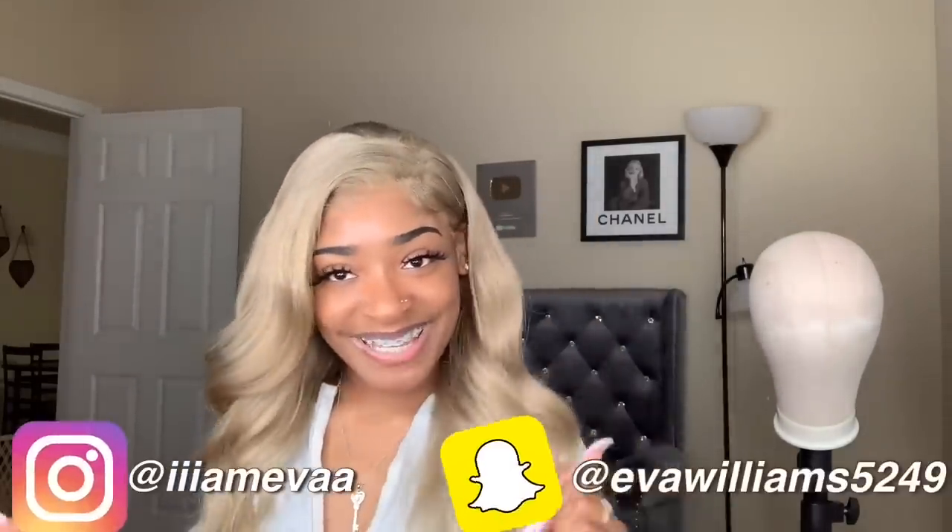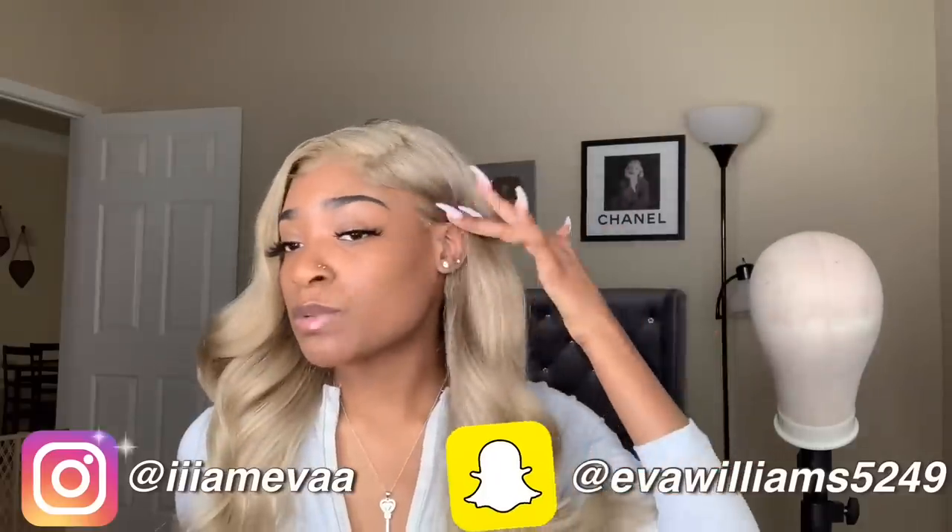This wig is from Mega Look Wig, so make sure you go check them out in the link down below. I hope you guys enjoyed this video — if you did, give it a big thumbs up. If you're new to my channel, hit the subscribe button below. If you're not following my social media, the links will be on the screen. I will see you guys in the next video. I love you guys. Bye.